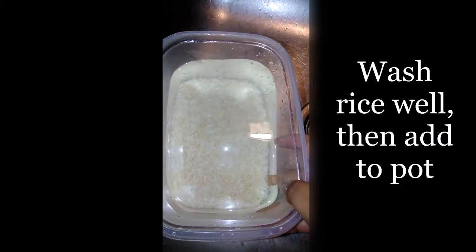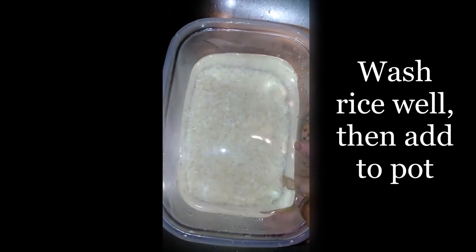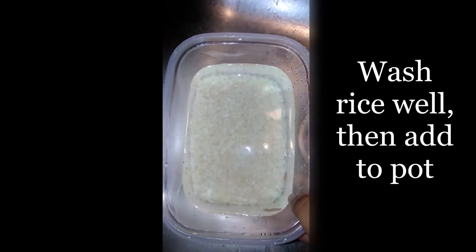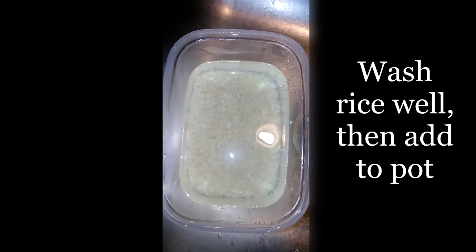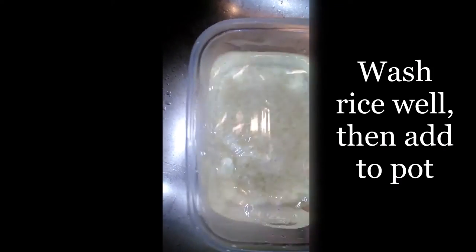See, the water is clear now — you can see the rice. I washed it about five times because I like to see the clear water. You can also wash it in a strainer and just run it under the tap until the water running down is clear.